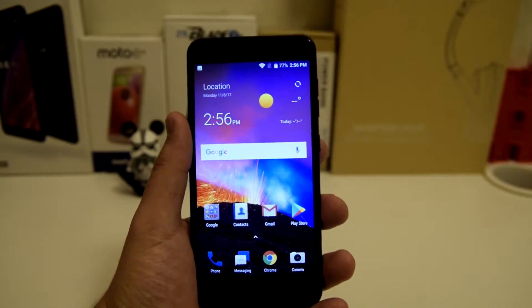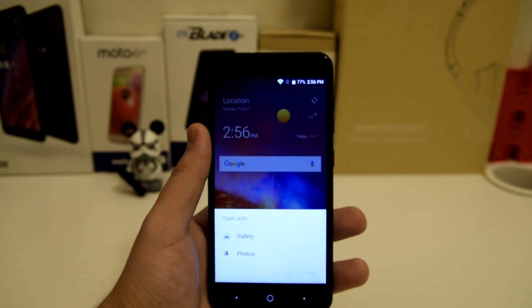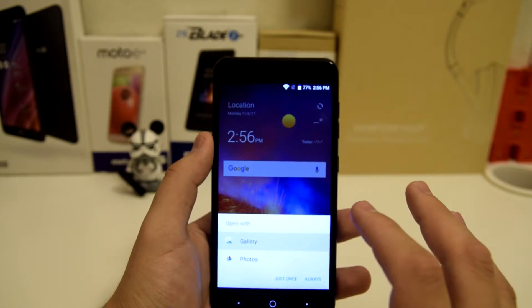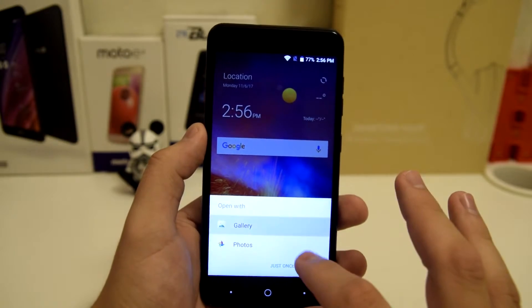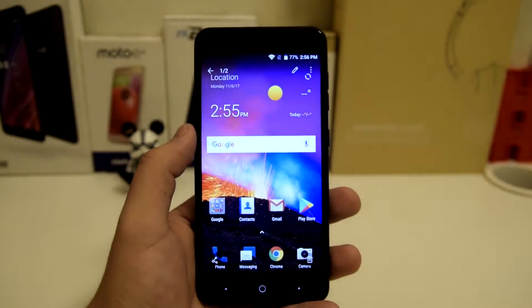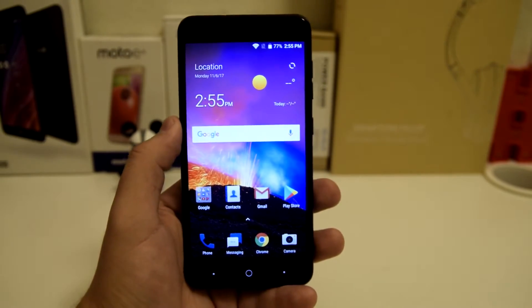It's going to go ahead and take a screenshot. From here you can share it, delete it, or click on it to save it to gallery or photos — whichever one you guys save your photos to. I usually save to gallery. And there you have it, your screenshots right there.